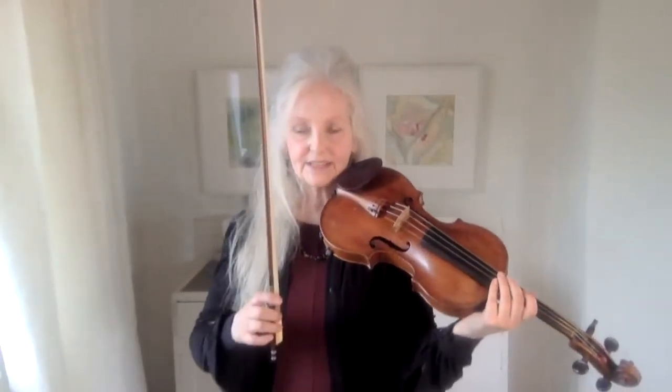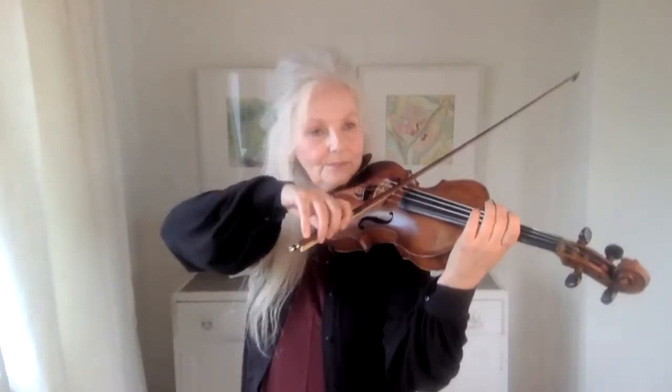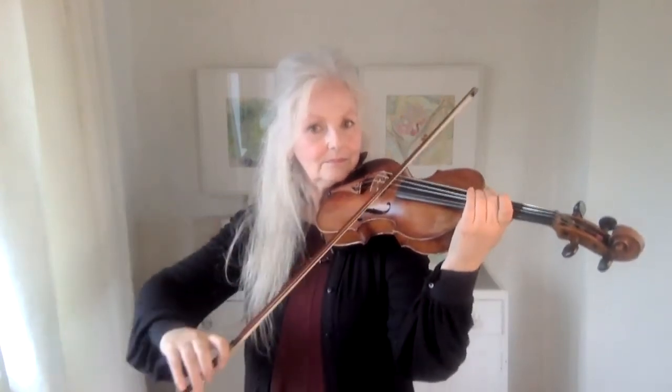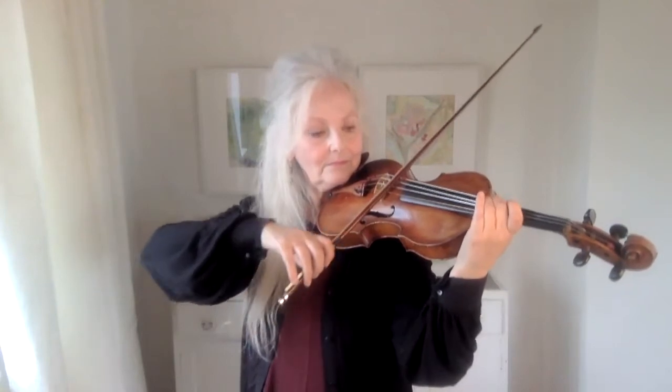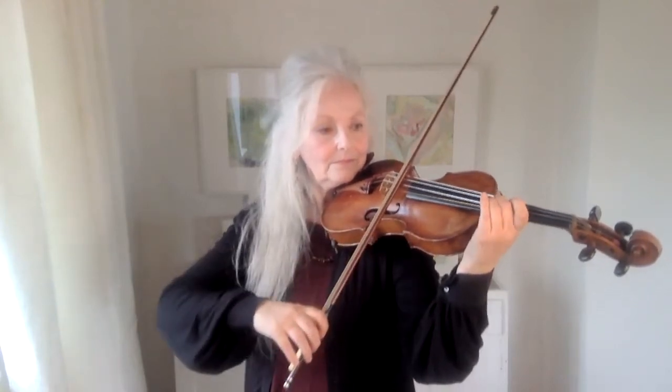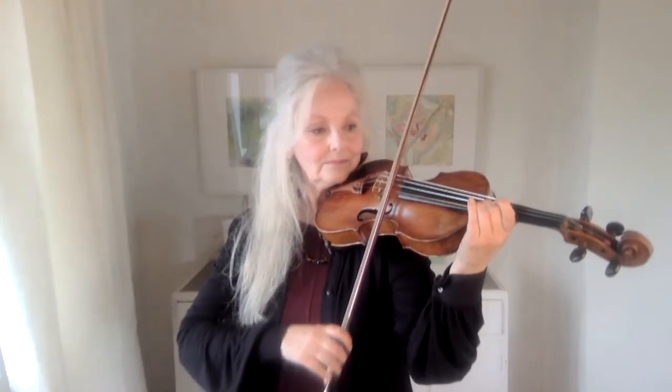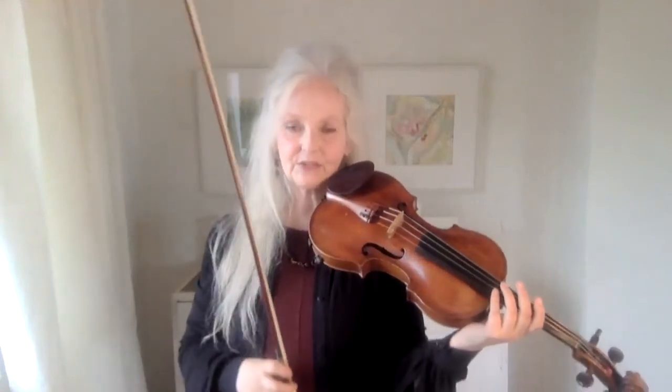It's actually amazing how often the right and left hand are not really coordinated — changing the bow exactly at the right time and putting the finger down accurately every single time. The aim is to get a very, very clear sound every single time.